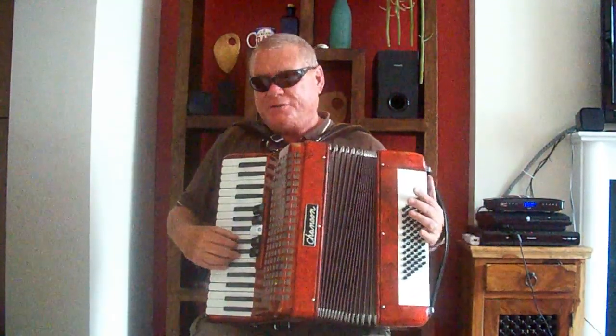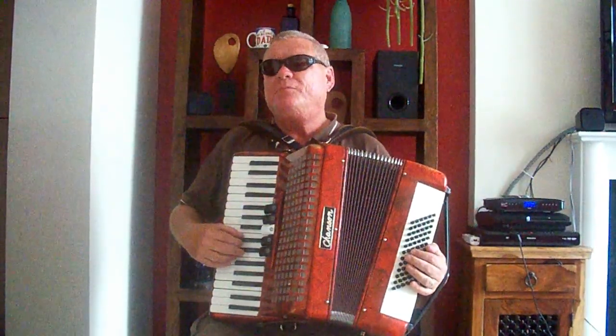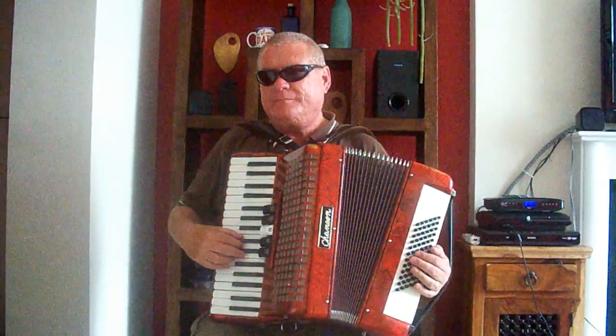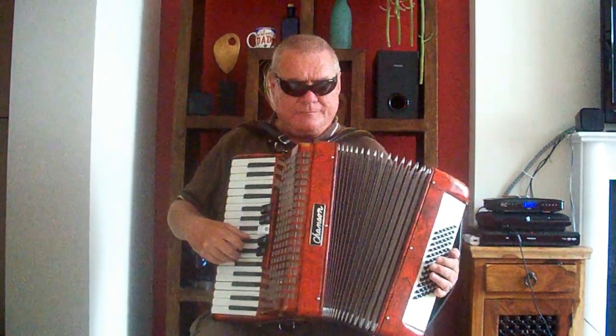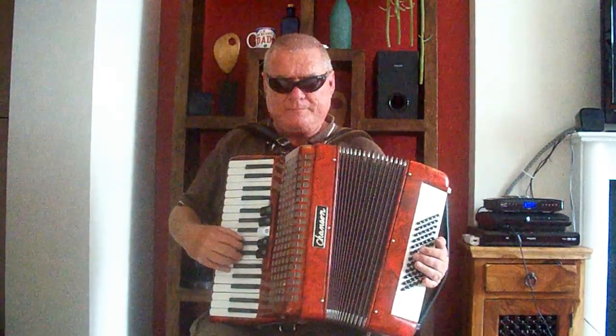What I want us to try is putting your thumb on the C, your second finger on the next note which would be D — but don't worry too much about the letters at the moment — then the third, the fourth, and the fifth. So it's C, D, E, F, G. Then we'll try coming down.